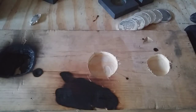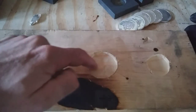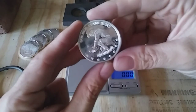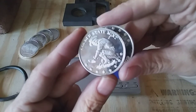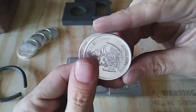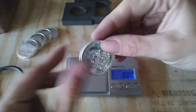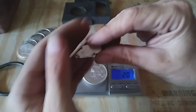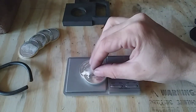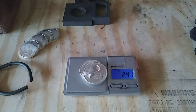Today we are going to be doing a wood pour. I went ahead and bored out this circle into this piece of wood here, so let's go ahead and see what we're going to melt down. For this one we're going to be melting down two of these generic prospector rounds made by Golden State Mint and a little piece of leftover silver that I have from my last pour. All right, let's get it started.